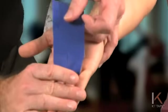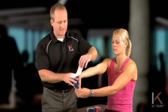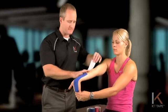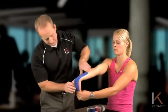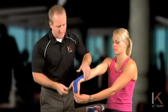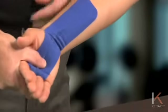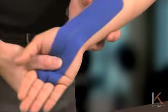Now we're going to place your hand in a stretch, and with no tension on the tape I'm just taking the paper off and laying that tape down, watching out for creases. You can relax the wrist. You should see, as you flex the wrist, some wrinkling of the tape at the wrist.